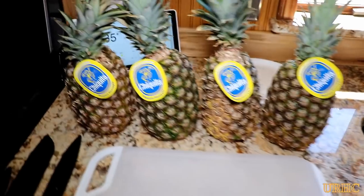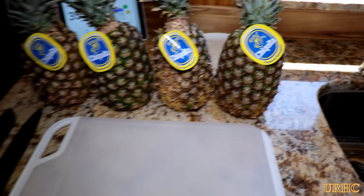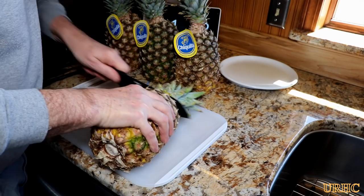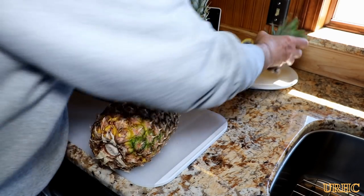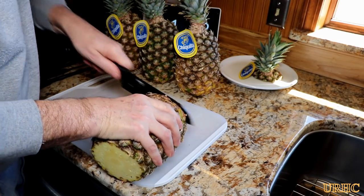I picked up a couple pineapples the other day to try and dehydrate and I thought they looked pretty good in the store when I got them, but once I started cutting them open they didn't look like they were the best pineapples in the world. I guess I'm not good at picking them.